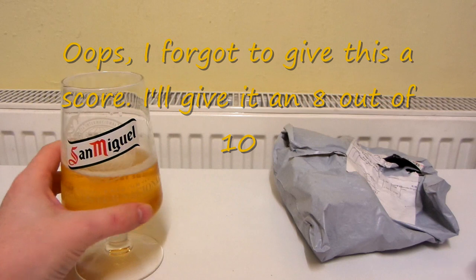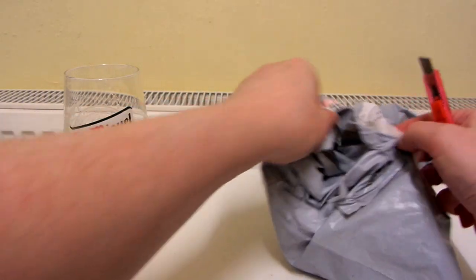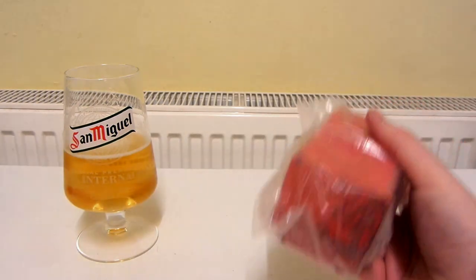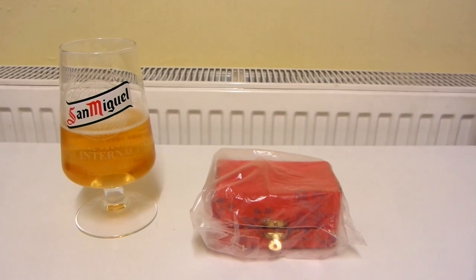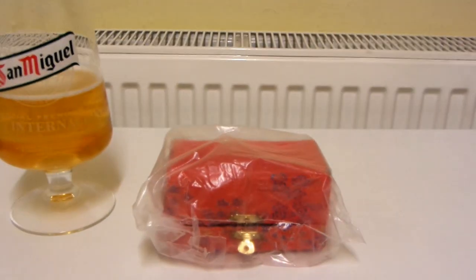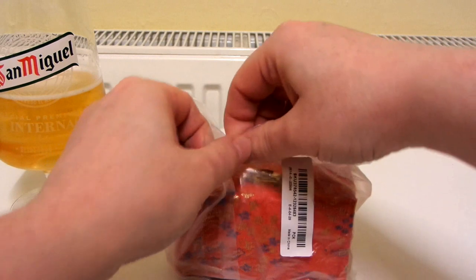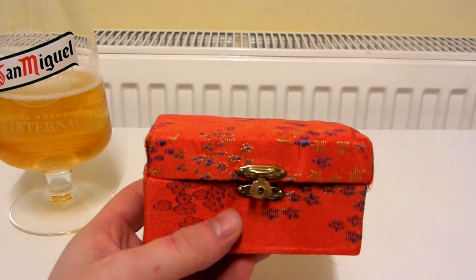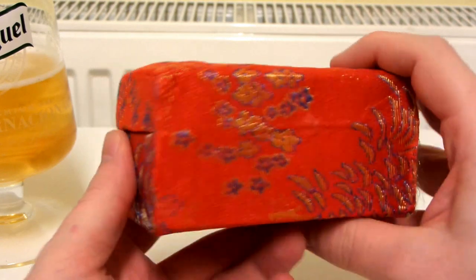Let's open up this package from AliExpress. This feels pretty heavy. It's quite a dirty looking bag. And here it is — it's quite a nice looking case. It does look quite cheaply made, but you know, when you buy this you're not really paying for the case.